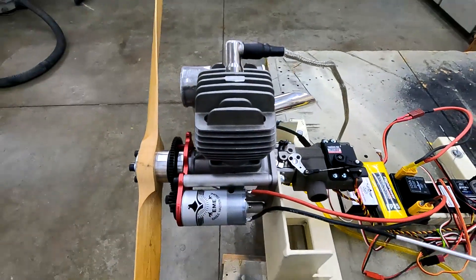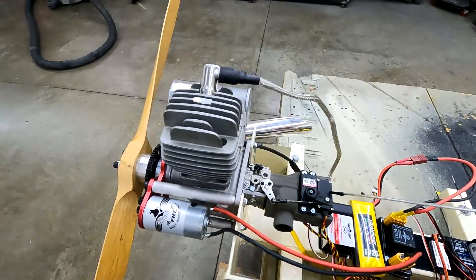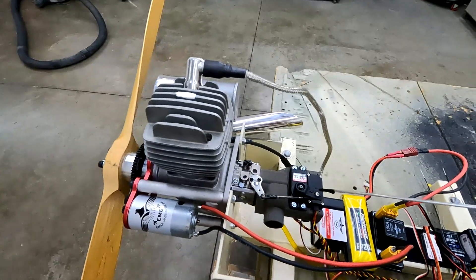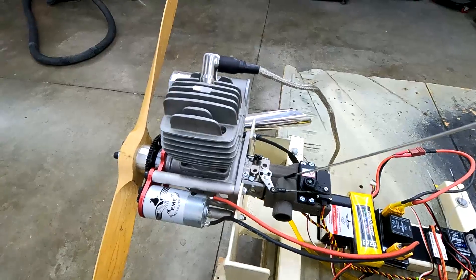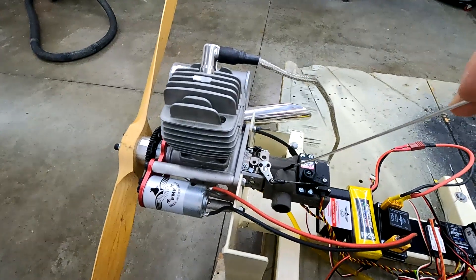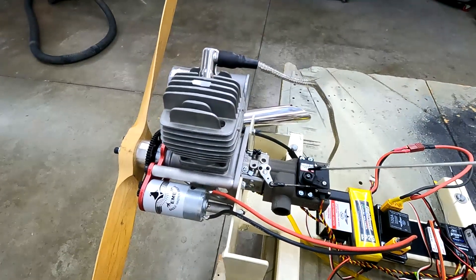One of the other problems is this is the rear mount, and in the AT6 you have a hard time getting into this section. So this was all 3D printed — Kenny came up with this, of course — and we tested it here. You're going to see it run in just a little bit. So we have a choke servo here.